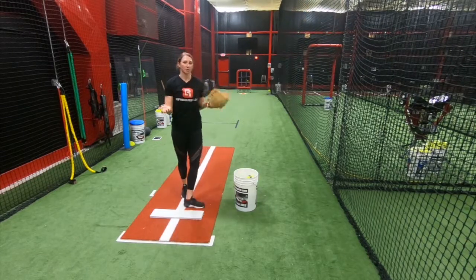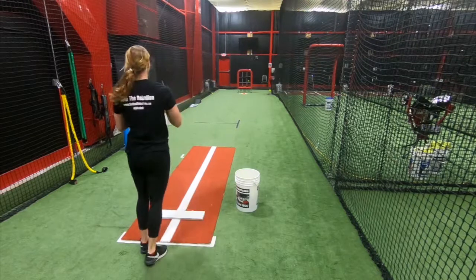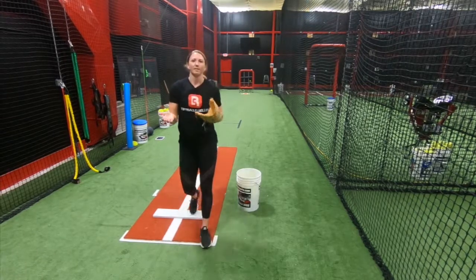That wasn't a really great chase, so I would do that one again before completing the next part of the drill. And that's how you do the three level drop drill.